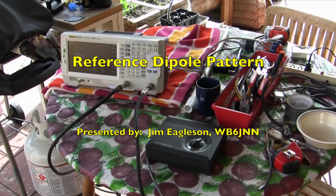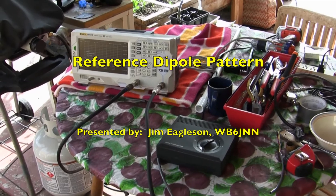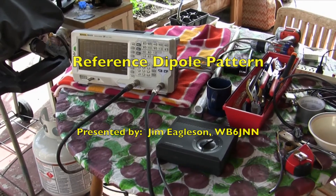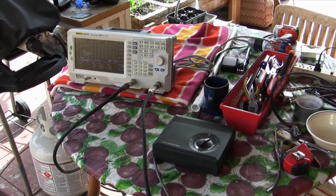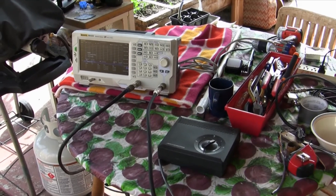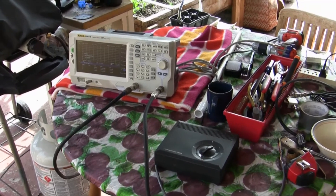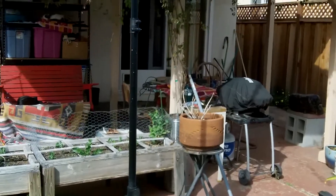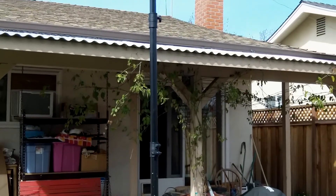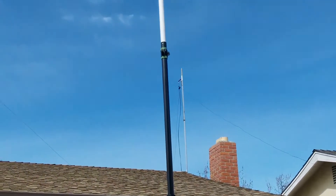I've got my deck table set up with my spectrum analyzer in the shade here and a rotor box to rotate the antenna. Coffee cup of course — all the necessary things for doing this kind of work. At the point of the yard here I have this, actually it's a light pole for performance, that kind of thing.